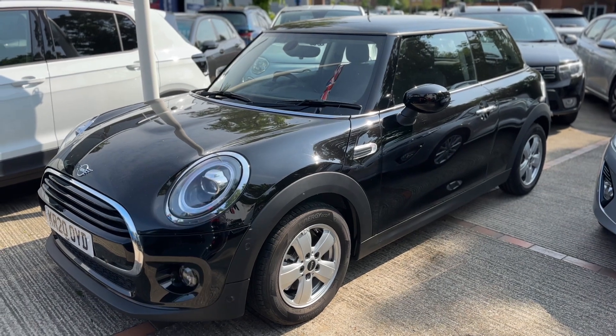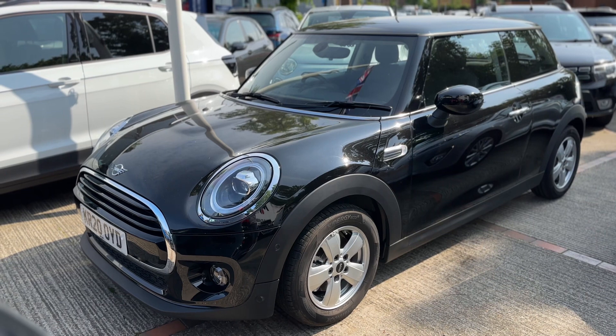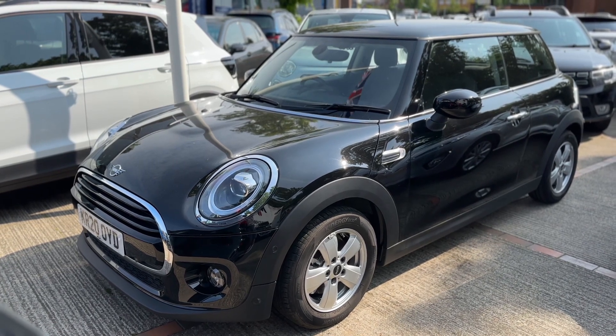Here we have the Mini three-door hatchback on a 20 plate. I'm going to start off by showing you inside the boot, and then we'll hop inside the car and run through some controls from there.